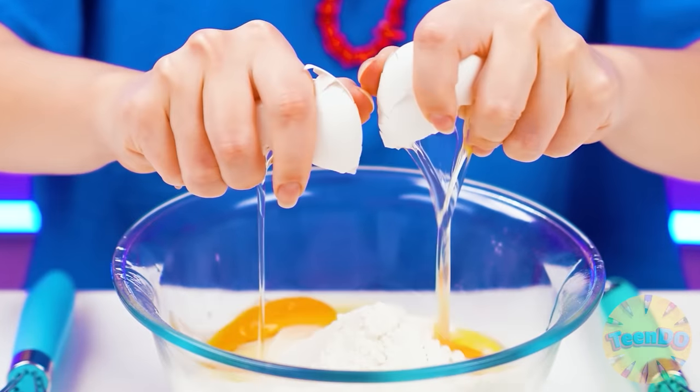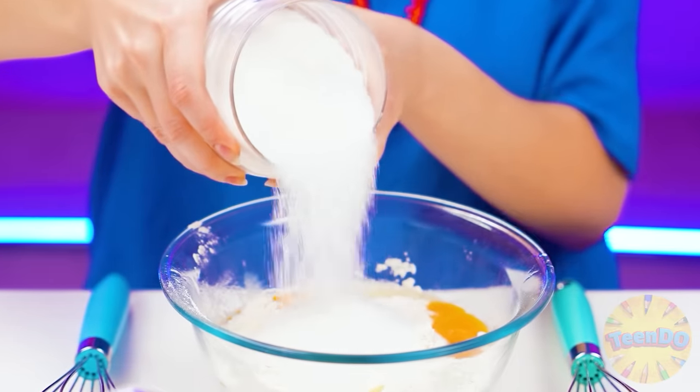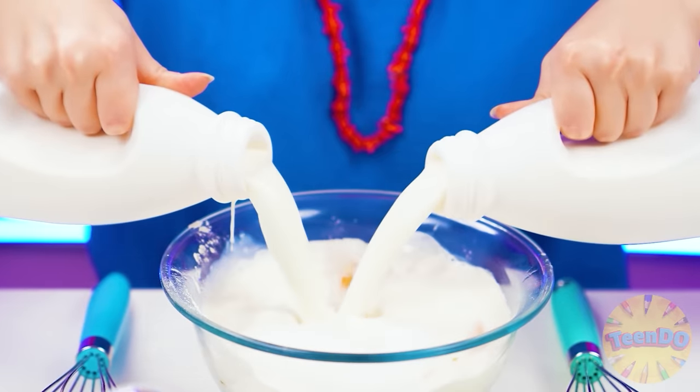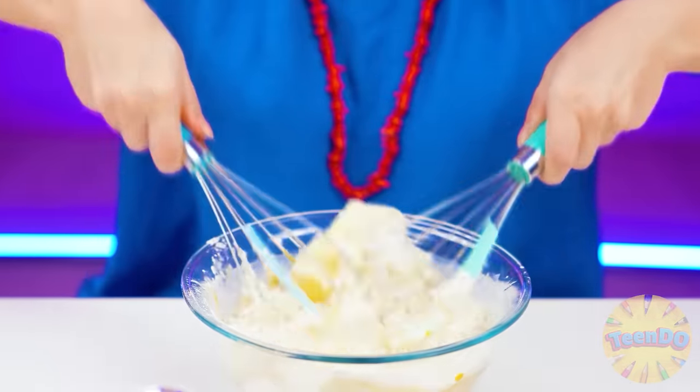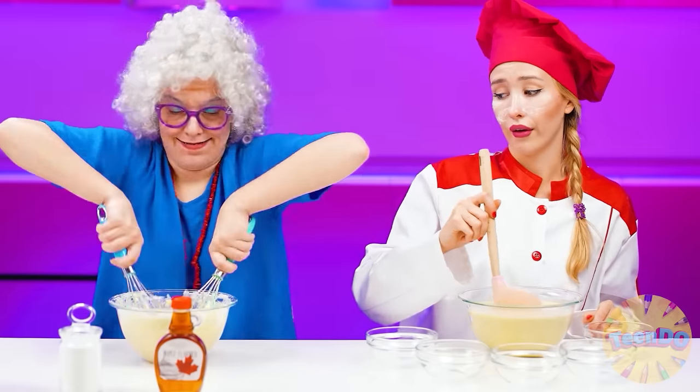I'll knead the dough, I'll pour more flour, I'll break an egg, lots of sugar, and the freshest milk. And now I will shake everything properly with the whisk. The dough should be mixed well so there are no lumps.